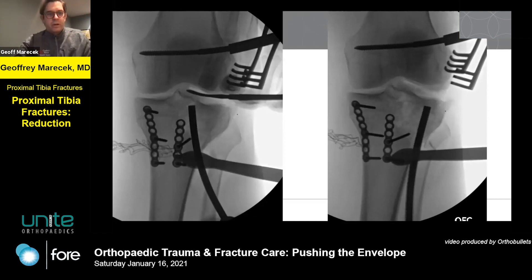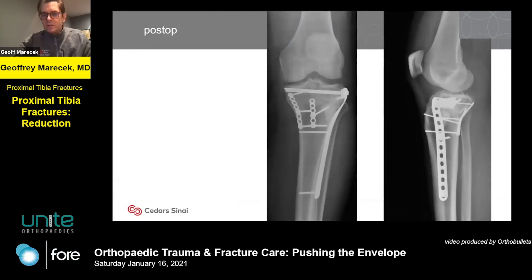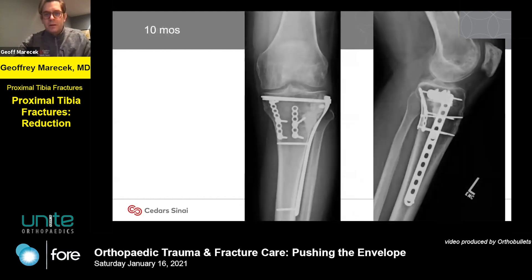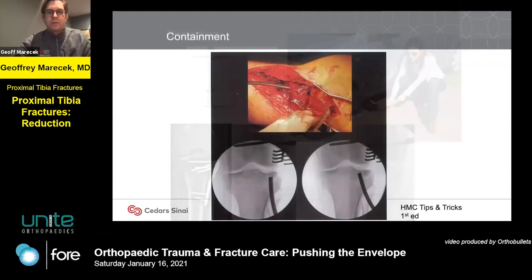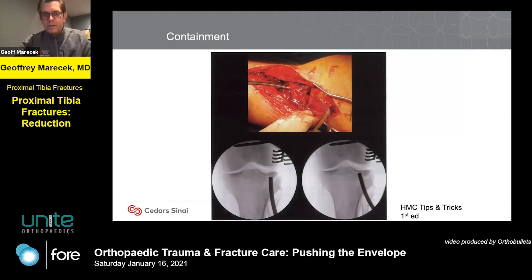We hold the reduction with Kirschner wires and then secure it with a plate and screws. Here the patient is about a year out from his injury. The two critical things here: none of us would ever change a car tire without a jack — and to me, trying to reduce articular surfaces without a distractor is the same thing. That's usually the biggest error I see when patients are sent to me for possible revision — the distractor wasn't used.